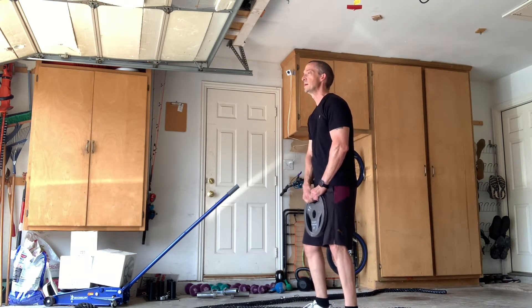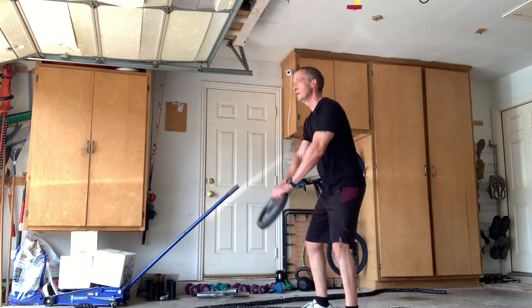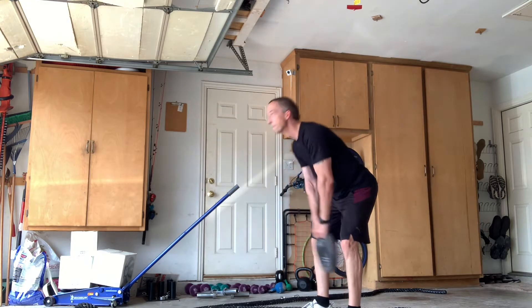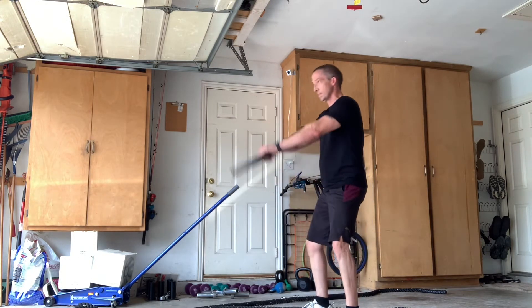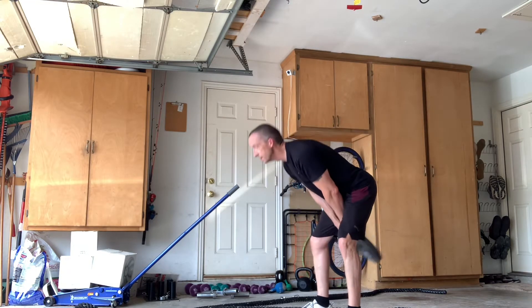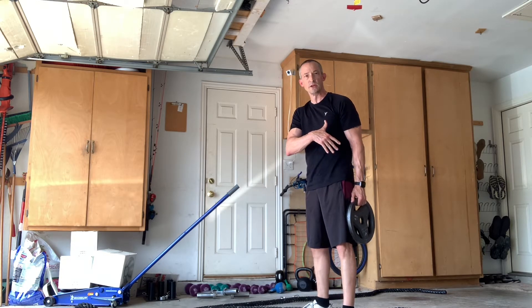To do a swing, I would still go chest out, shoulders back — it's still held out in front of me — go back and come up. And now even if I don't have kettlebells, I can still do the exercise.